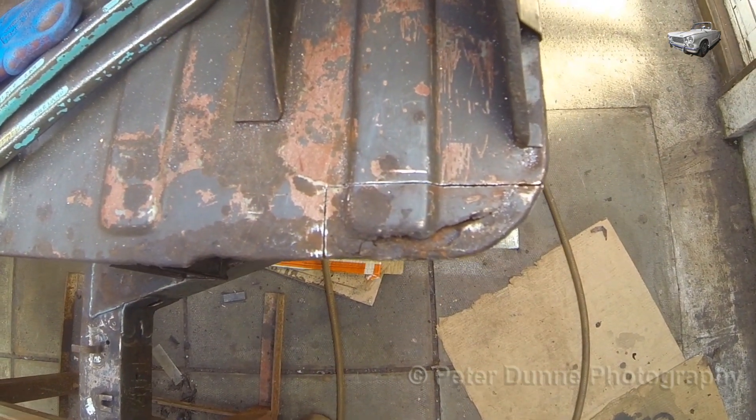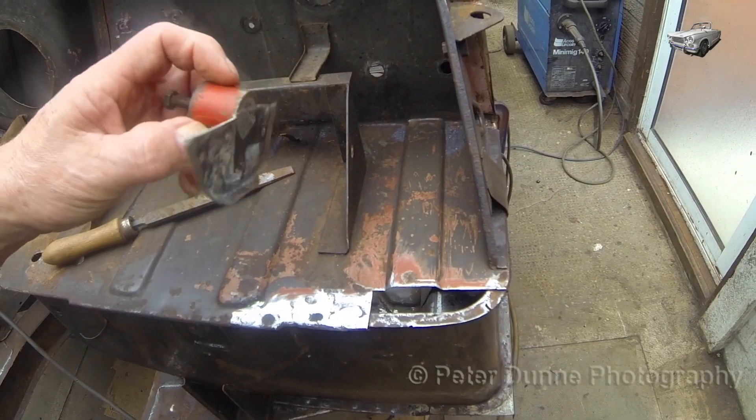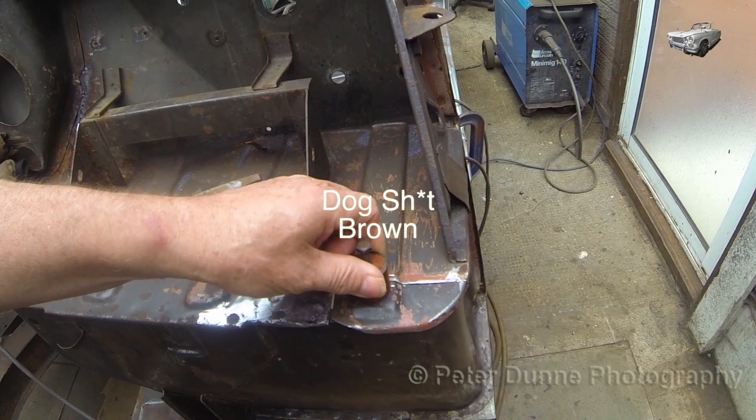To repair this part here, I have cut a piece from here as it was already the correct shape. Then I just rounded the corner as seen here, and it's even the same colour.